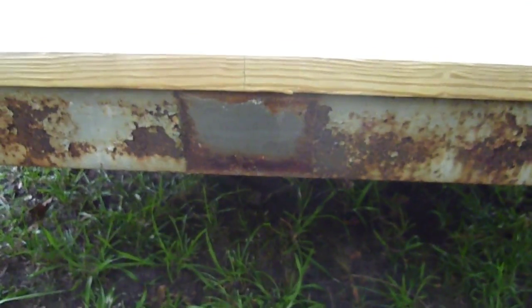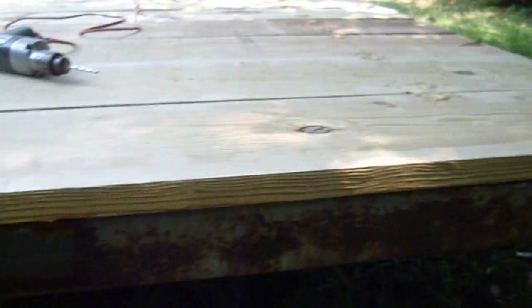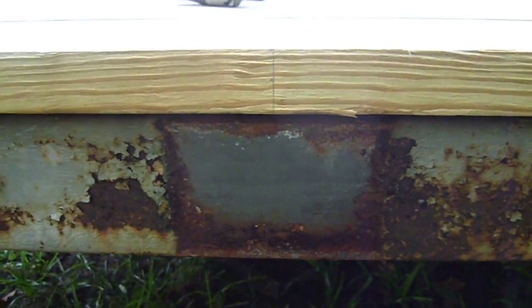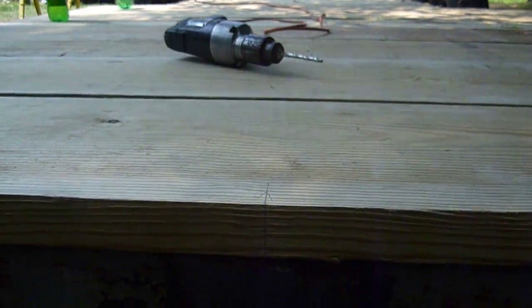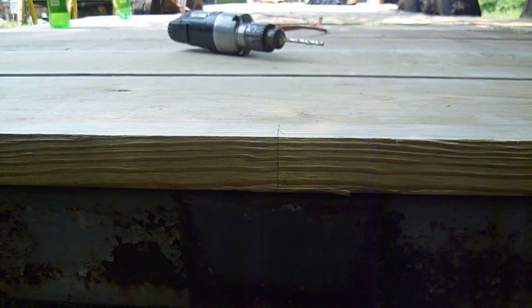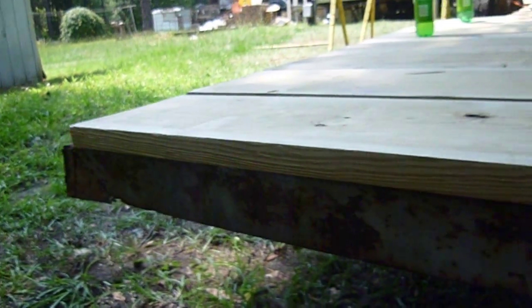I wanted to clarify how we found the center point. We measured the full width of this back beam of the trailer, cut that measurement in half, and put a mark on the frame. We then took our seven-foot board, went in three and a half feet — which is the center point — and put a mark. All we had to do then was line up the two marks, and that centered the plank on the trailer.